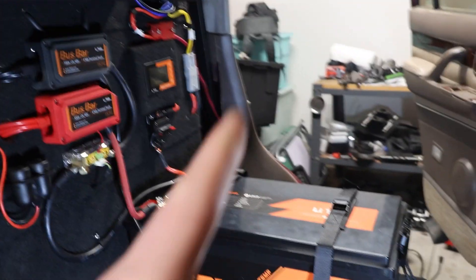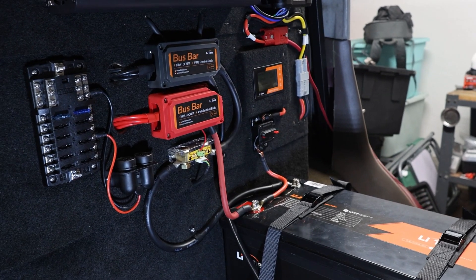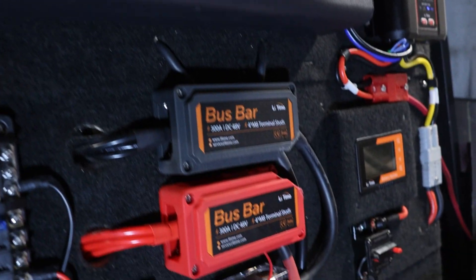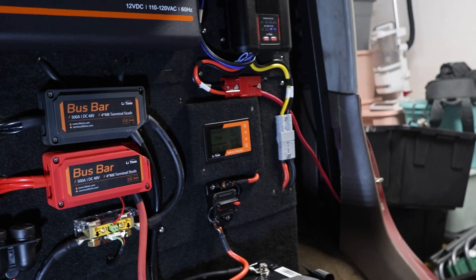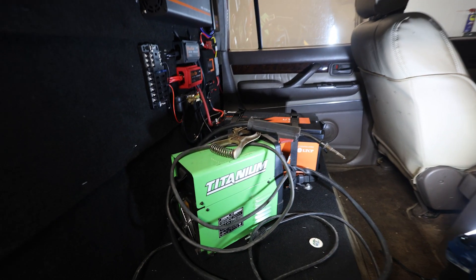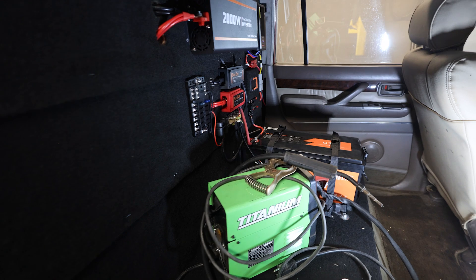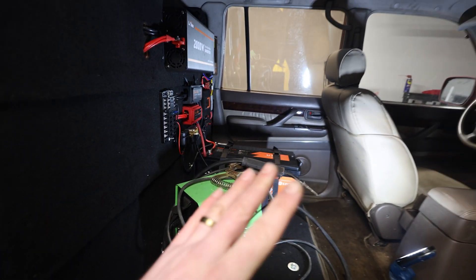All in all with this setup I'm into it for about a thousand dollars. LiTime did send the battery to me free of charge, but I purchased all the other charging components as well as the hardware, wood, and marine carpet. It's great to take advantage of your alternator — if you have a Jackery you still need a way to charge it, but I like the ability to use my alternator and diesel to charge this battery. Another cool thing we're going to try in a later video is using this flux core welder from Harbor Freight with the inverter — this is essentially a welding rig now.